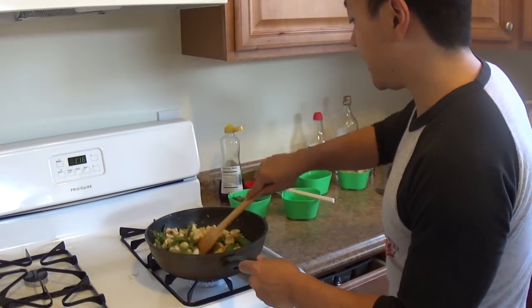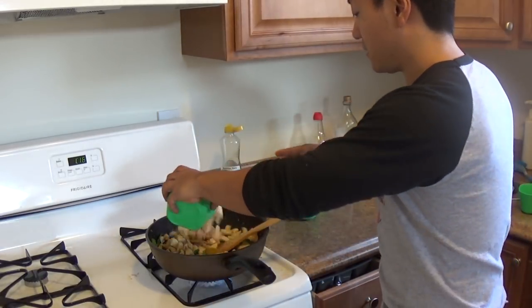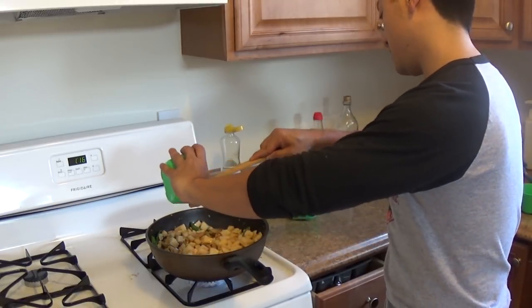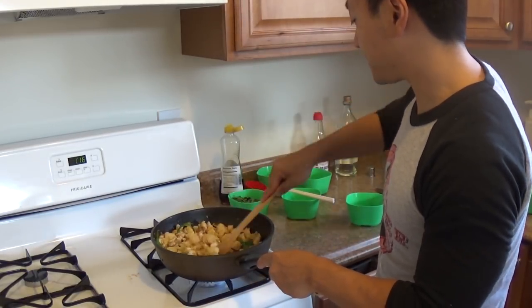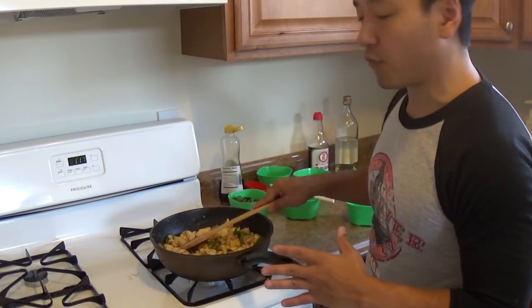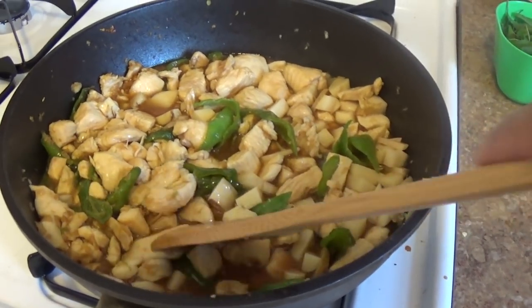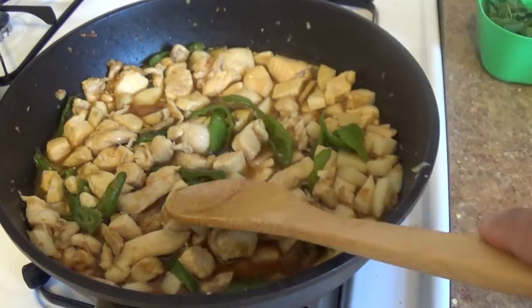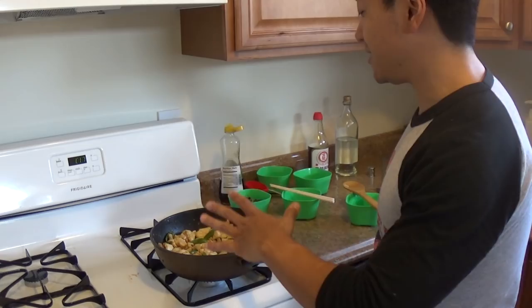So now what we're gonna do is add the potatoes. Get all the potatoes nice and in there. You're gonna bring this to a boil and then turn this on low heat. Leave your pan uncovered and let this simmer for about 25 to 30 minutes until the sauce starts to thicken. This is when all the flavors sink into the chicken and the potatoes. I'm excited — I'm gonna tuck all the chicken and potatoes in, then go watch an episode of Friends and let this simmer.